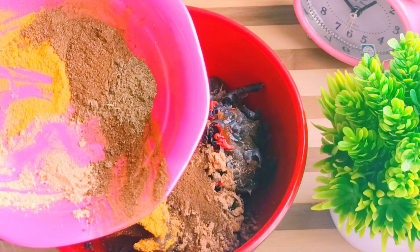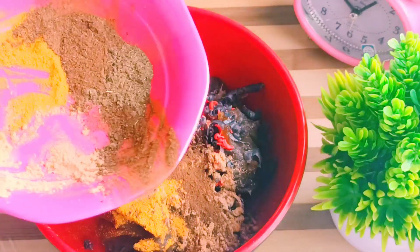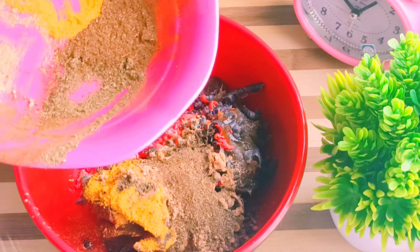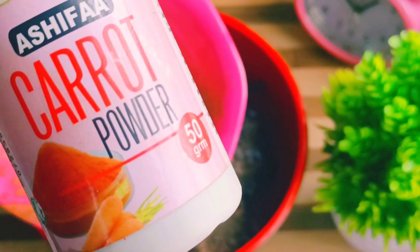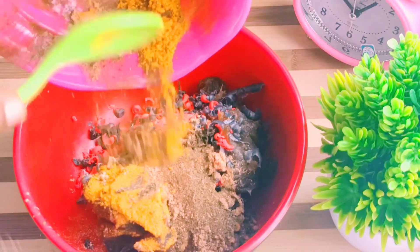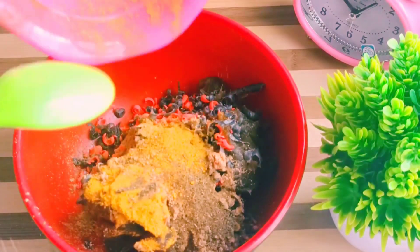I'm going straight to neem powder because neem powder is good for acne. If you have pimples and dark spots, it's also good for your skin — it fights bacteria. Neem powder works like magic. Then we'll move to carrot powder. Carrot contains beta-carotene, helps to nourish your skin, helps to glow your skin, helps to lighten your skin in a natural way. You add the powders into the black soap and the grated soap also.